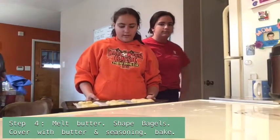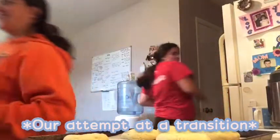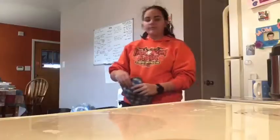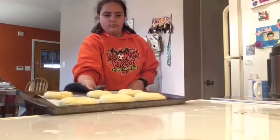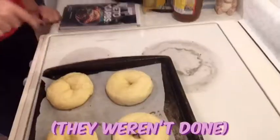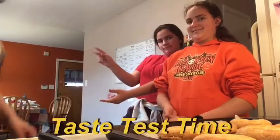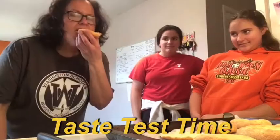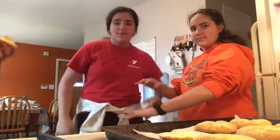Now we wait for the oven to preheat and we can put them in for 10 to 14 minutes. The oven has preheated, so we're going to go ahead and put the bagels in. They're done! We have to check if they're actually cooked. This is what they look like when they're done. Perfect. Before we have someone taste test, we're going to slice it down the middle. And that was our bagels with a twist.